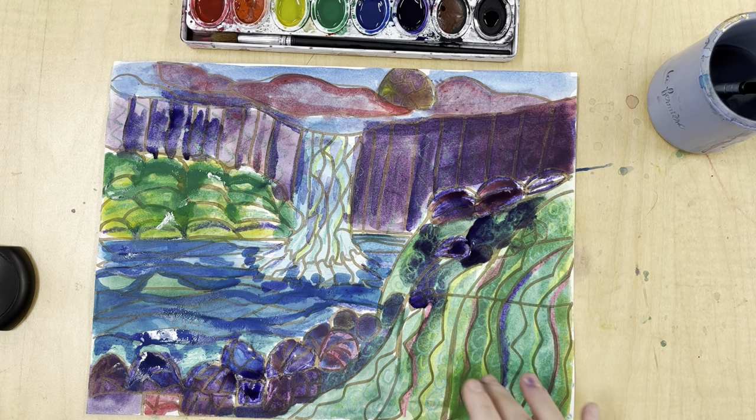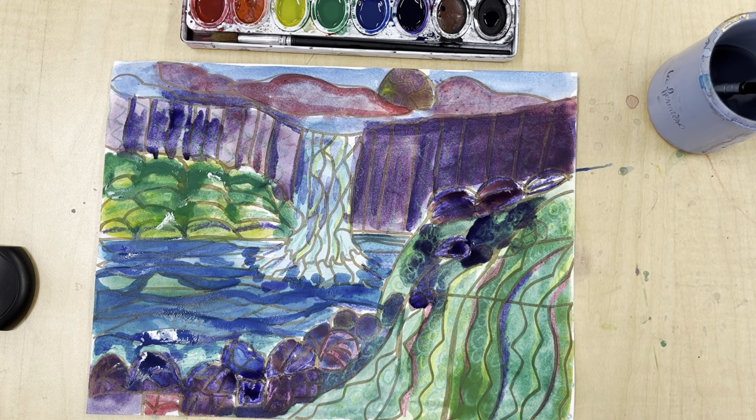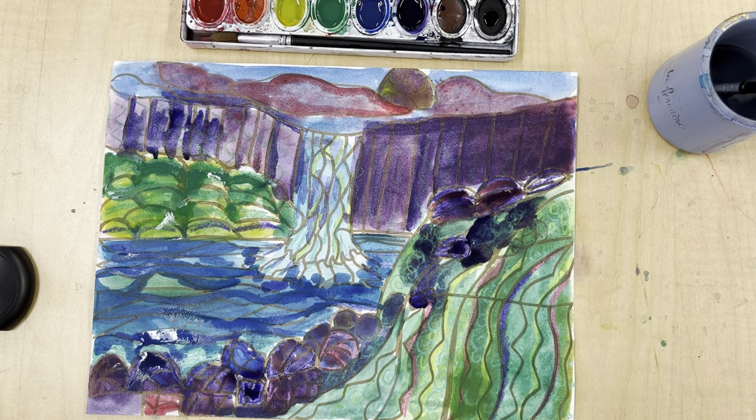I like the rocks and I like the grass, but the sun and the sky kind of need some help. So when you're doing your artist statement, keep that in mind. Ask yourself: how can you improve? What can you change about your painting that you can do better next time?